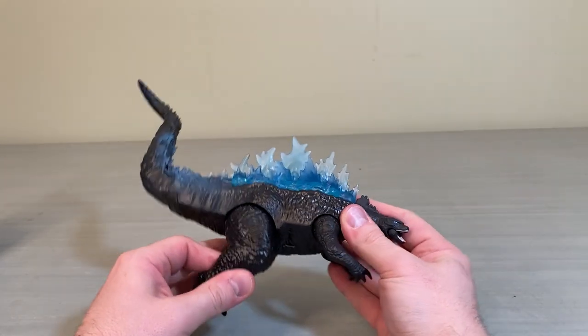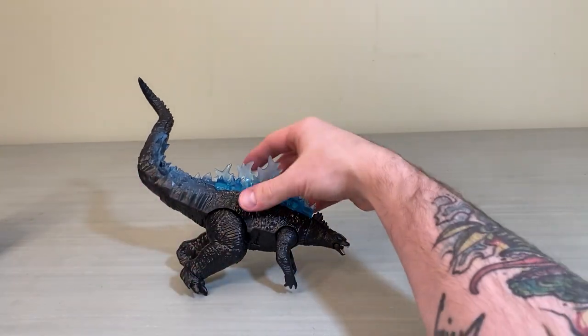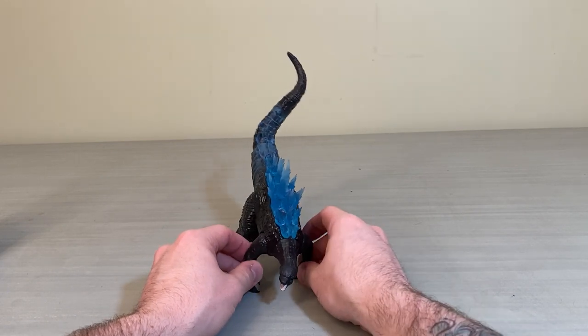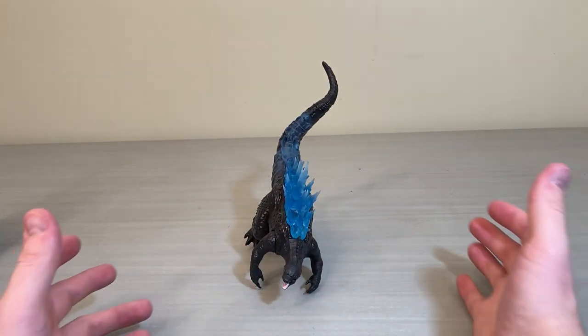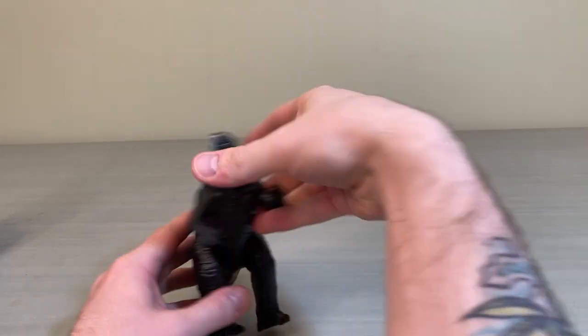A cool thing I've also seen people do is put him in a standing pose or in the crawling position — like when he was crawling around in Hong Kong looking for Kong. You can kind of put him in that crawl position to spice up your shelf and make him look a little different from all the other Godzillas standing around.